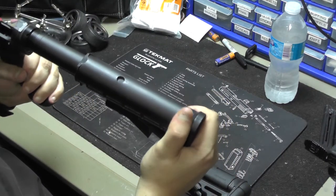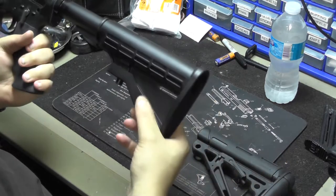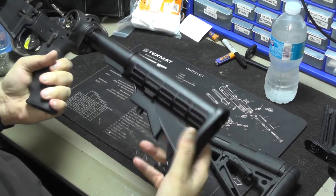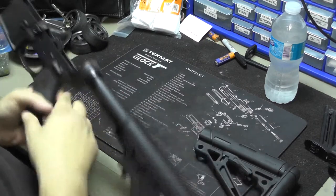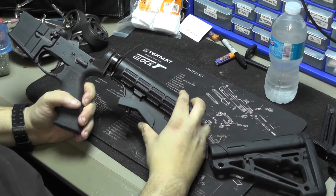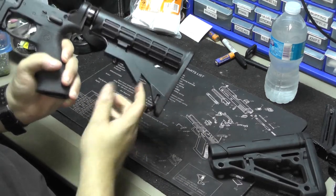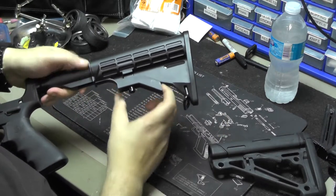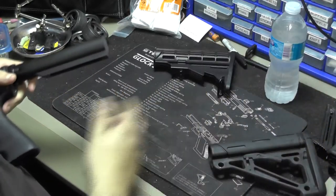The stock one I just don't like — it's very cheap feeling and wobbles like crazy. Hopefully the new one won't do that. To take the stock off, you extend it all the way out, apply slight pressure backwards, press the release all the way down, and it comes right off.